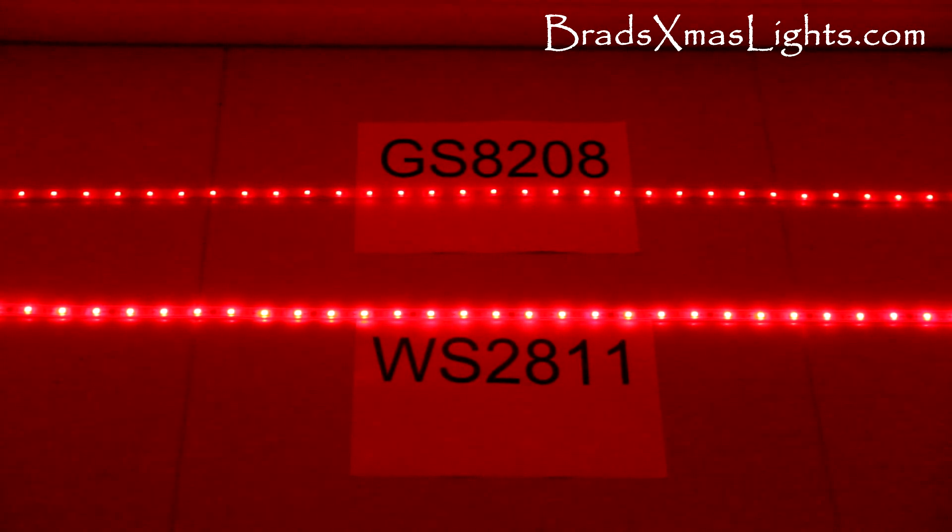Yeah, on red the GS8208 is a lot dimmer, which is probably a good thing because it does get overpowering when you have a lot of them on.